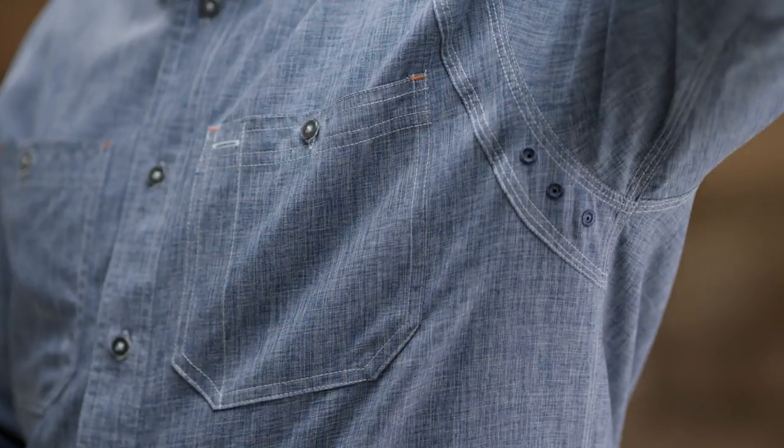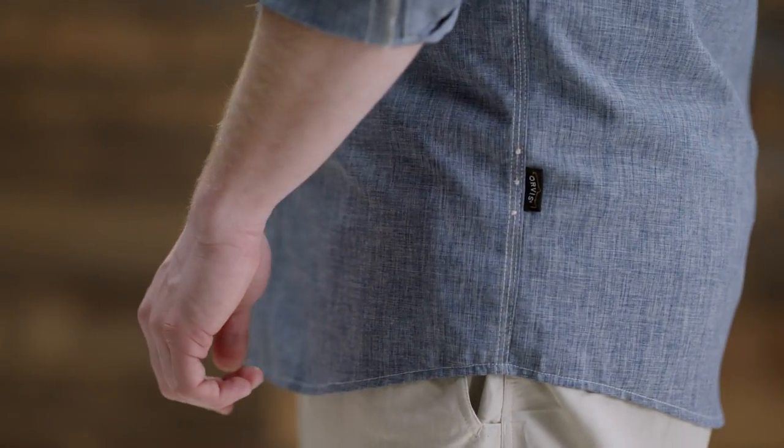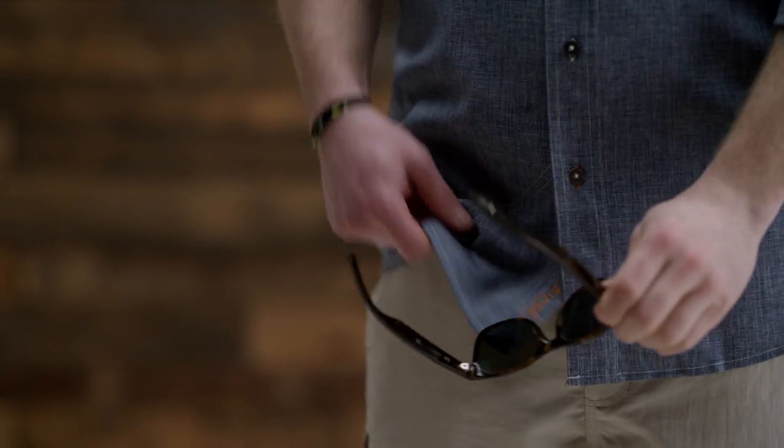And don't be afraid to put it through its paces. It has triple-needle stitching at stress points and reinforced elbow patches for extra durability. There's even a sunglasses cleaner sewn into the hem.